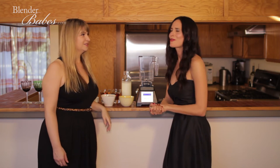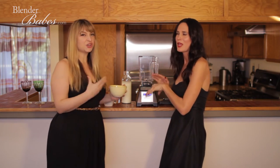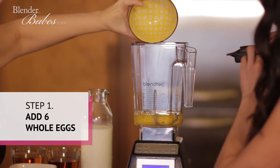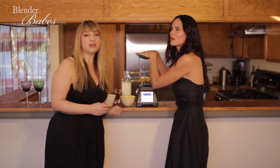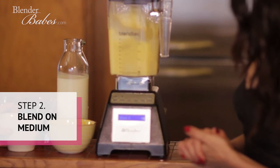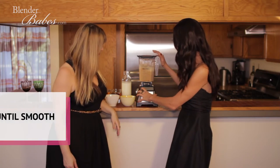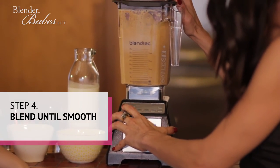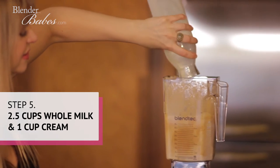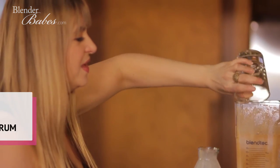Let's start with the eggs — there's a certain order, you can't just throw everything in the blender otherwise it gets curdled. So you have to do the eggs first and blend enough to get them emulsified. Then add the milk and cream together, along with the spiced rum and the cognac.